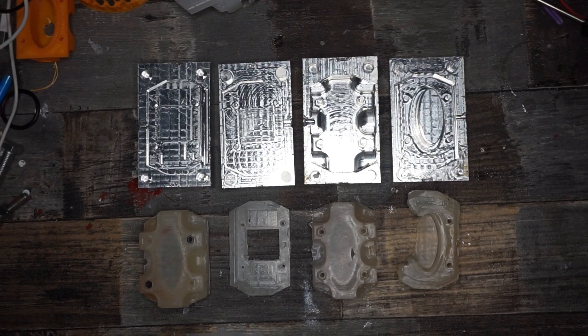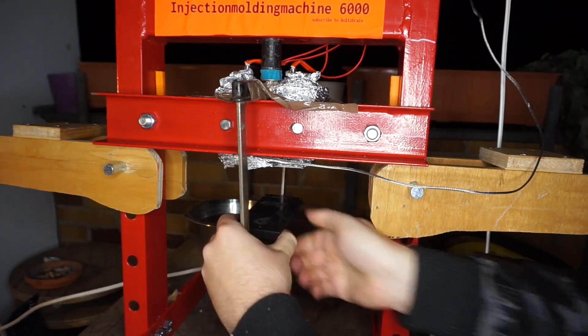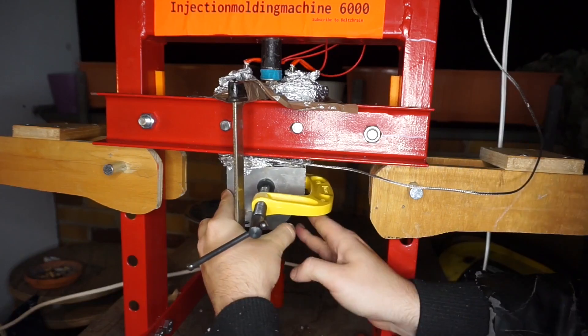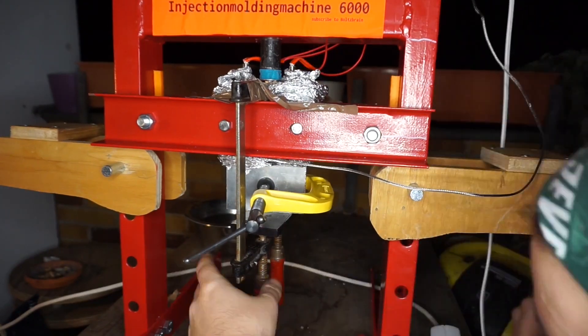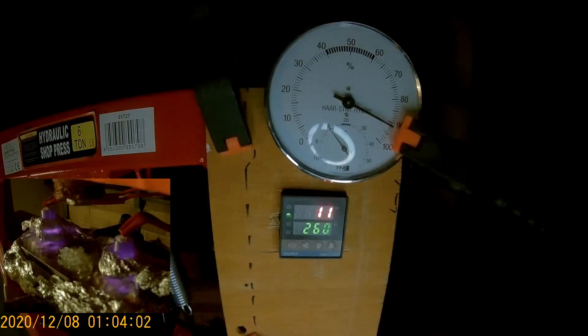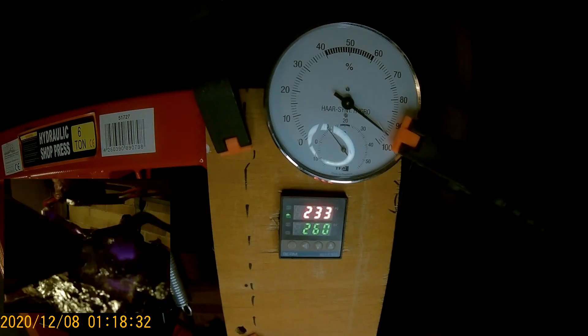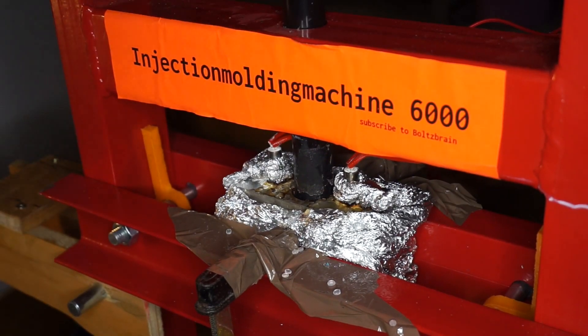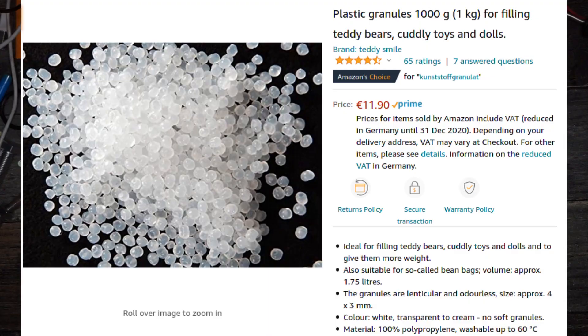We have built our press. Now let's make a test and inject some plastic into a mold. We will first need to mount our mold onto the device, then jack up the temperature and press our polypropylene into the mold. Fun fact: the polypropylene I'm using here was sold as stuffing for teddy bears, but it works just fine.